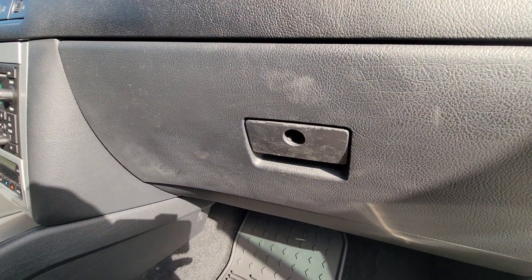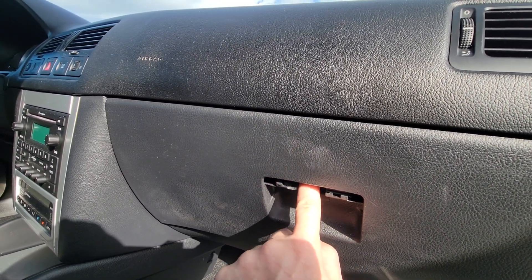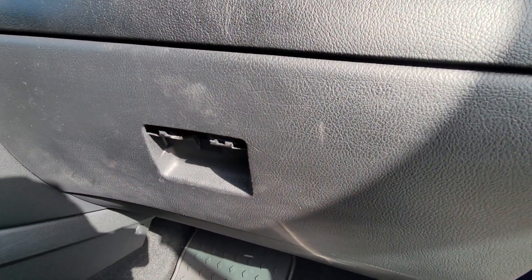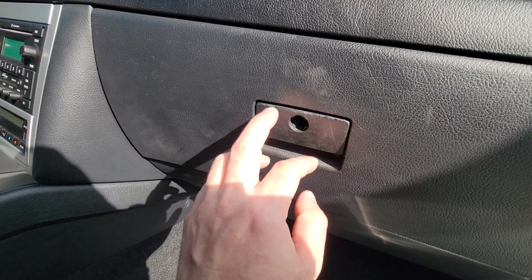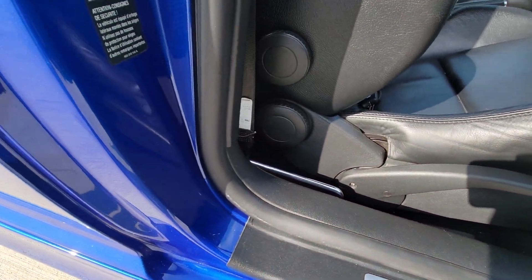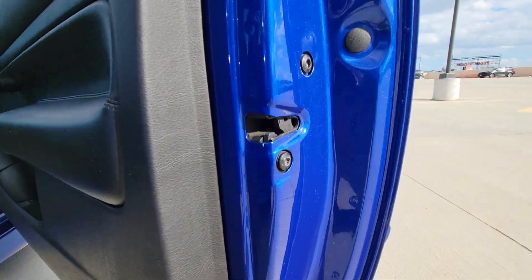Now the glove box handle — I have the key for this. This handle is broken, but what you can do if you know how: put two fingers on it — actually one finger — press it down and it opens with no problem. So either this has to be replaced, or you can buy a new handle and replace it, and I have the lock. I just left it in my house. Winter floor mats are in perfect condition. Doors and door panels are in perfect condition, no issue.